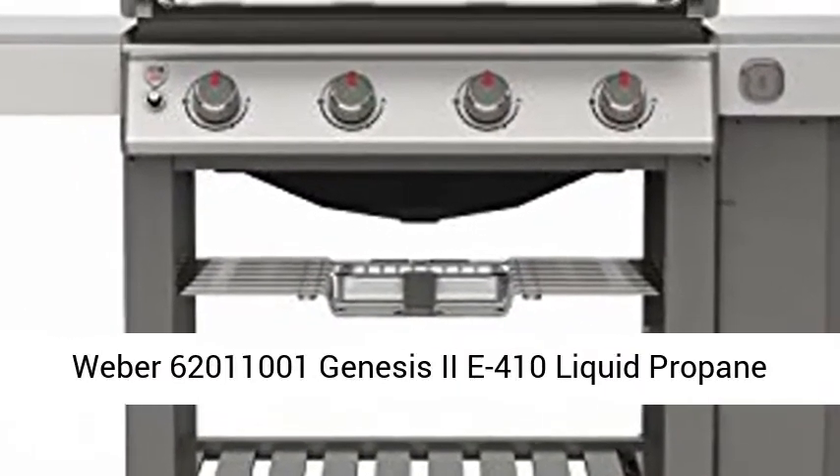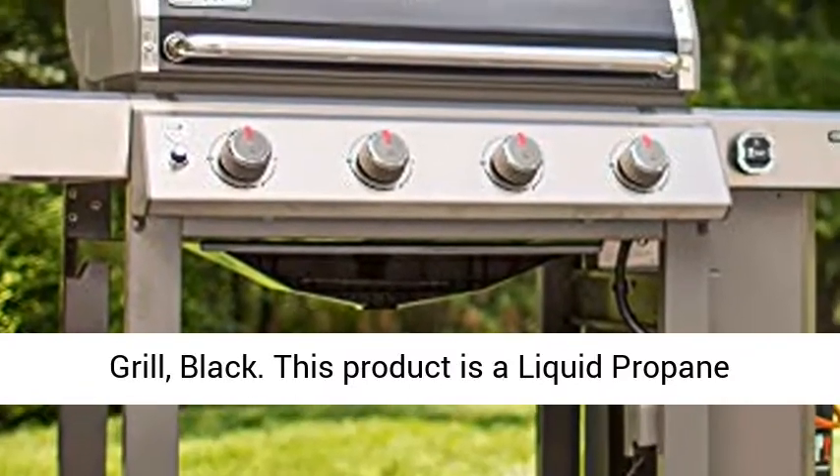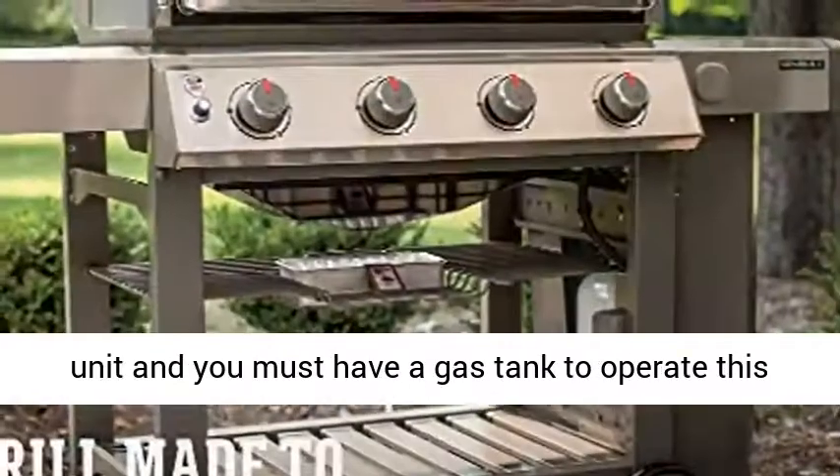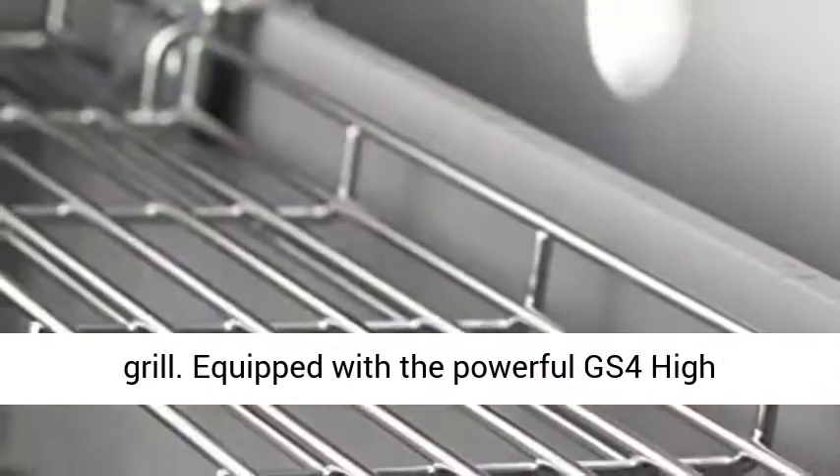Weber 62011001 Genesis 2E410 Liquid Propane Grill, Black. This product is a liquid propane unit and you must have a gas tank to operate this grill.